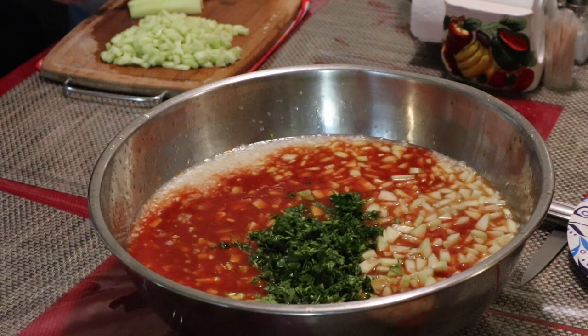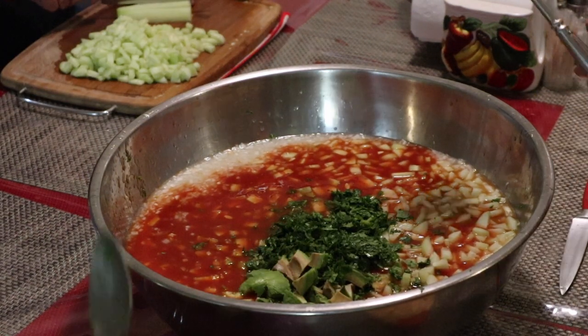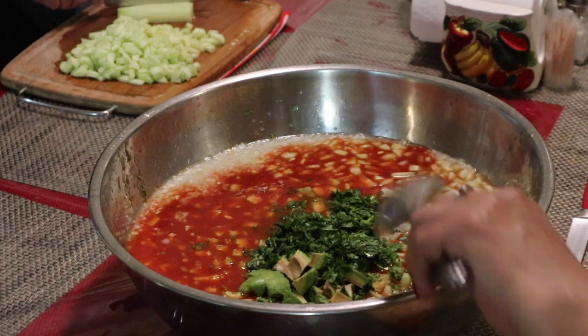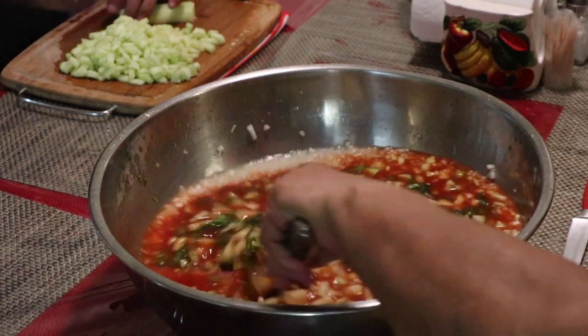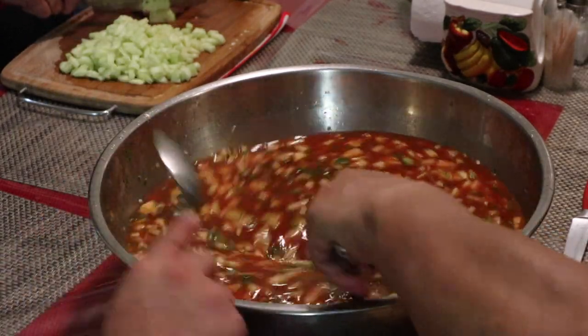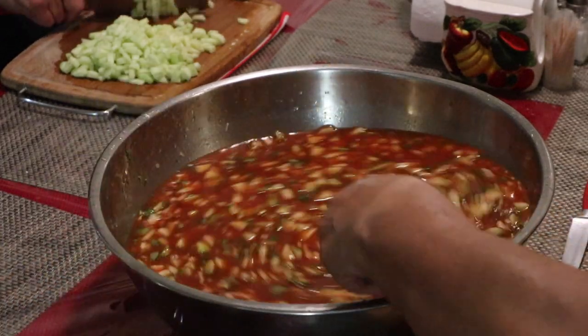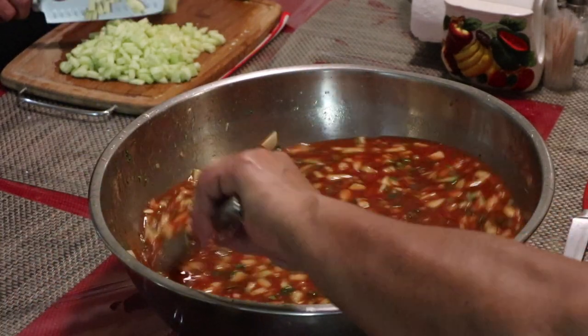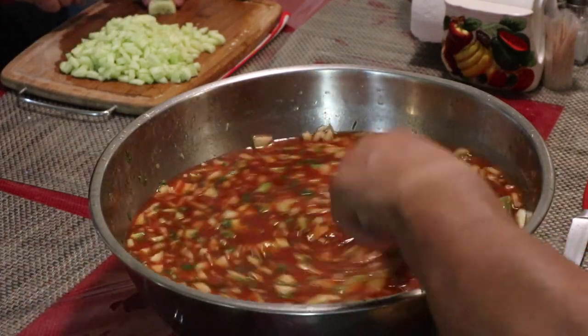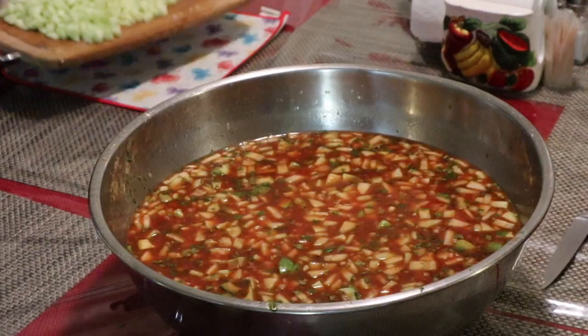All my in-laws' recipes — and this is my in-laws' recipe, not mine, I can't take credit for it — are really simple and really flexible, and that's what I enjoy about them. Besides tons of flavor, they're so good. You can always switch things up, so feel free to add more or less of any of these ingredients, or go ahead and take out an item if you don't like it or don't eat it.